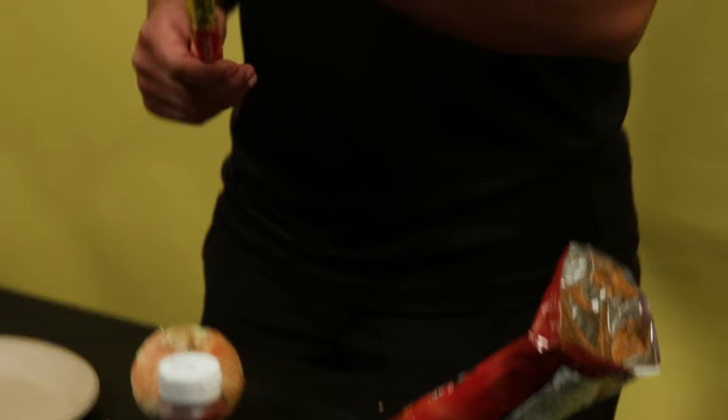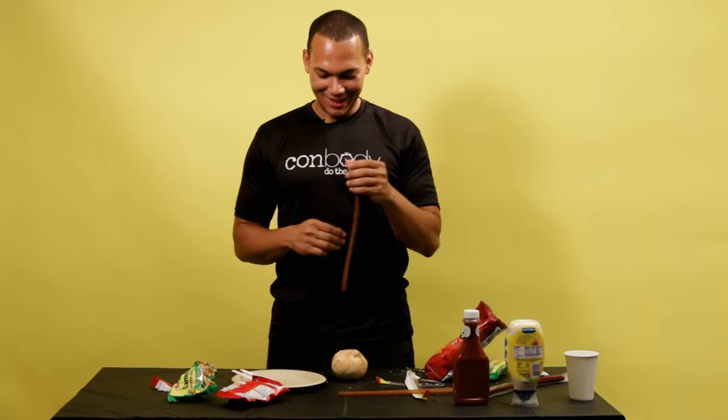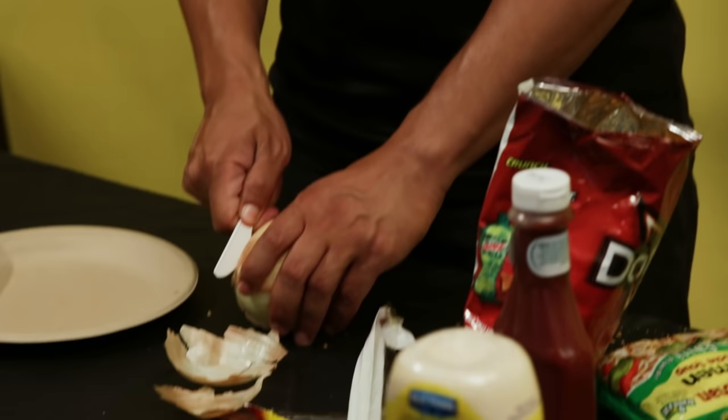And then the beef stick. You wanna peel the skin off the beef stick and just pull that out. Voila! And you just chop it up into small little bits and pieces. Get the meat in there.